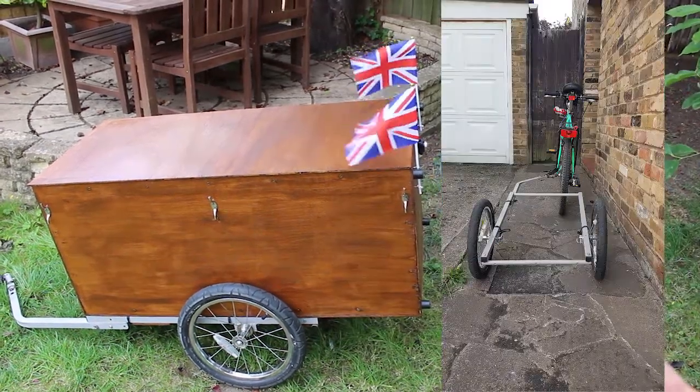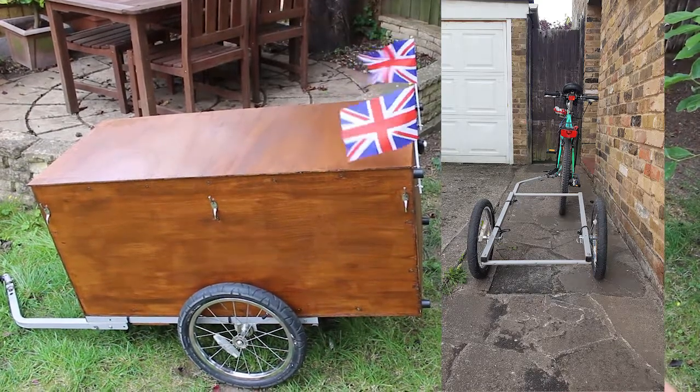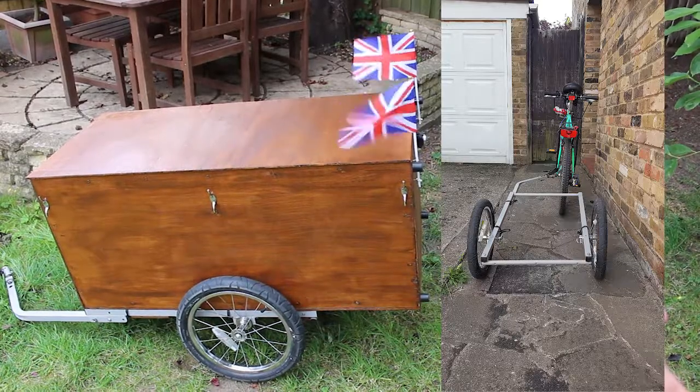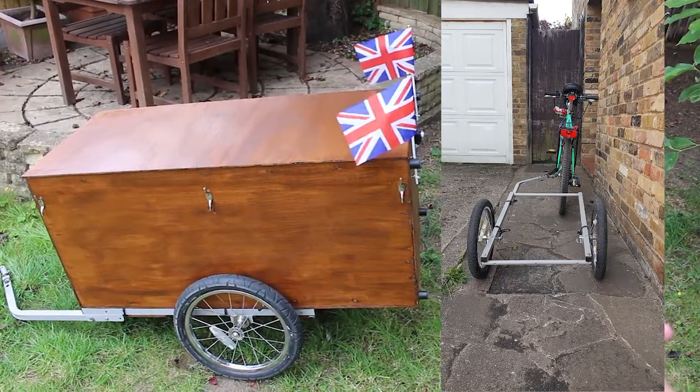In this shot you can see the bike from behind. You can see the narrow gate that it's got to get through, and you can also see the fact that the trailer sits slightly to the left of centre. This is to keep it close to the kerb.